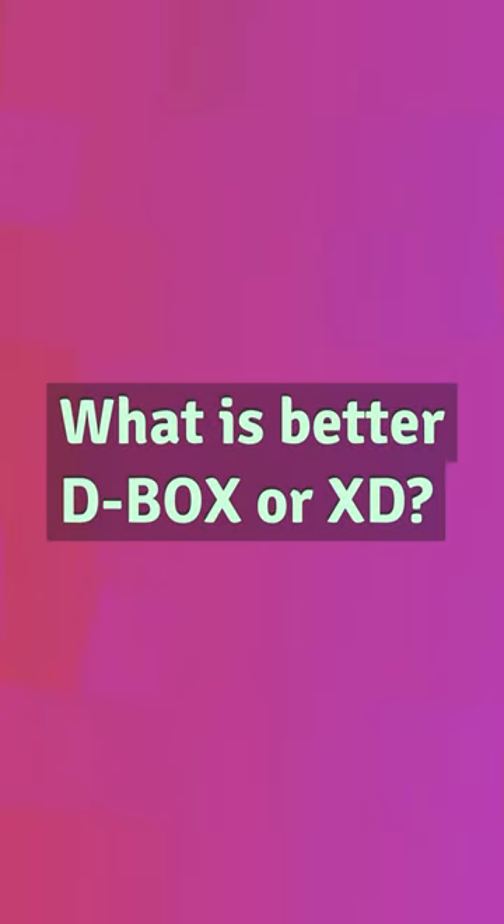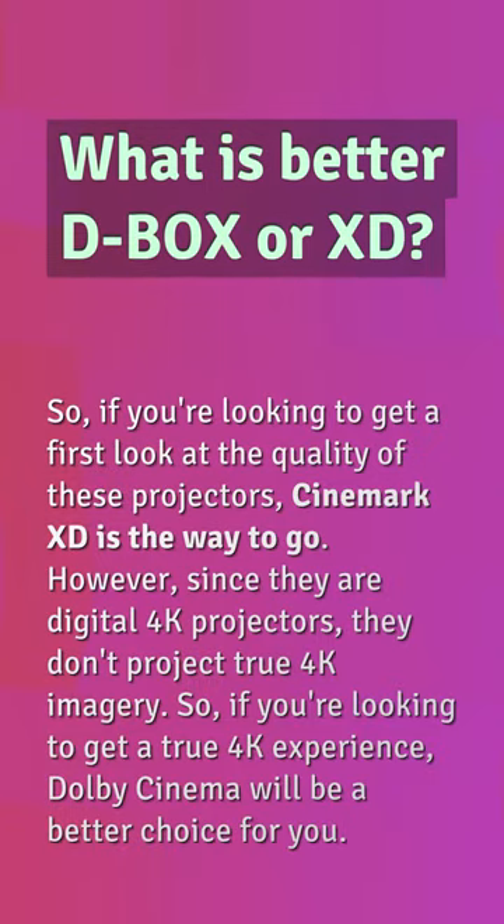What is better, D-Box or XD? If you're looking to get a first look at the quality of these projectors, Cinemark XD is the way to go. However, since they are digital 4K projectors, they don't project true 4K imagery. So if you're looking to get a true 4K experience, Dolby Cinema will be a better choice for you.